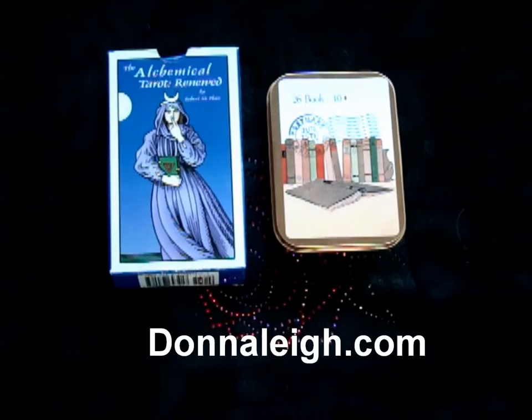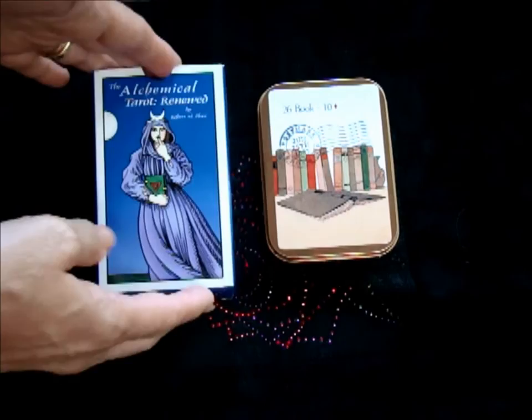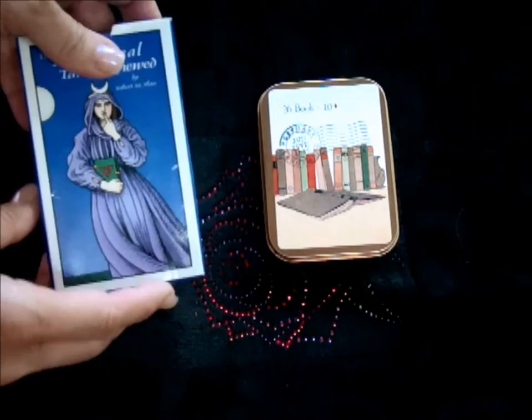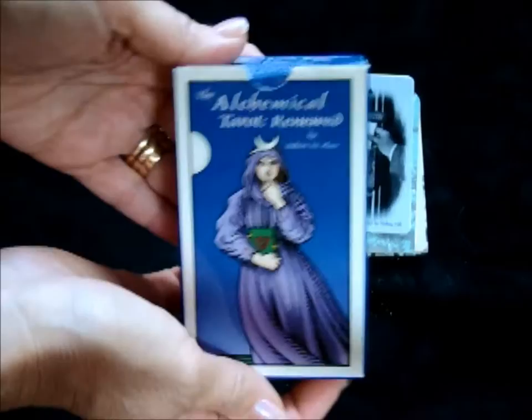Hi everybody, this is Donna Lay from DonnaLay.com. I had an idea this morning that I want to share with you that mixes Lenormand in a very simple way — perfect for beginners, especially if you've also worked with Tarot, and even if you haven't. What I'm going to use here is the Postmark Lenormand by Melissa Hill — a great deck that comes in a cute tin with nice bold pictures.